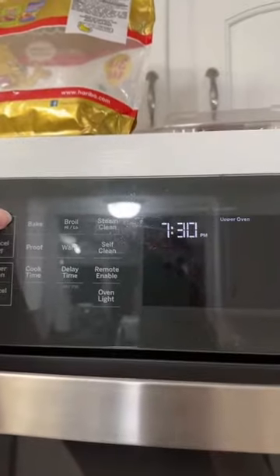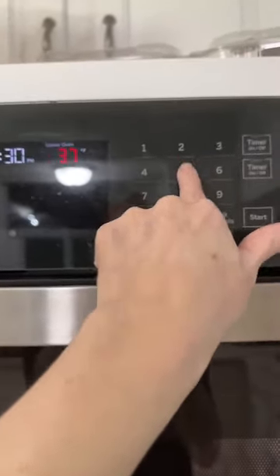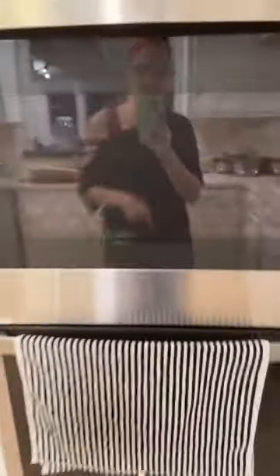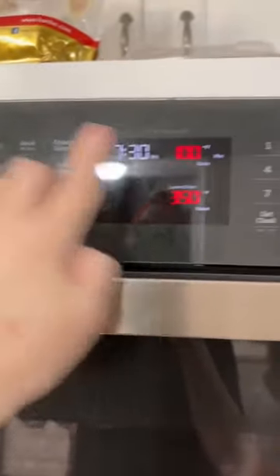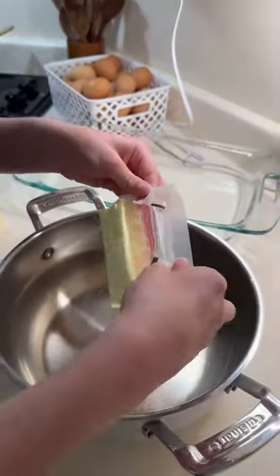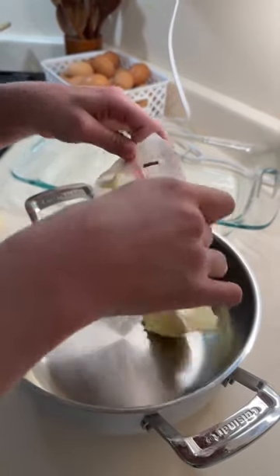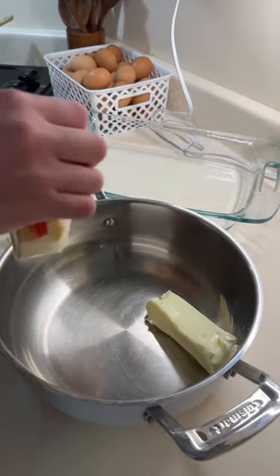We're going to preheat our oven to 375 and we're going to do the upper oven for the cookies. And because we have a double oven and I'm still making dinner, we're going to preheat the bottom oven for dinner as well. You're going to start with two sticks — or one full cup — of softened butter into your bowl.